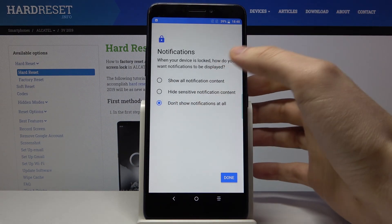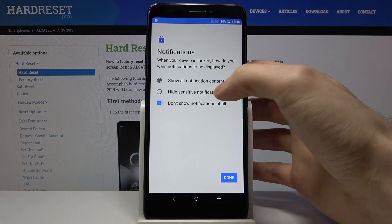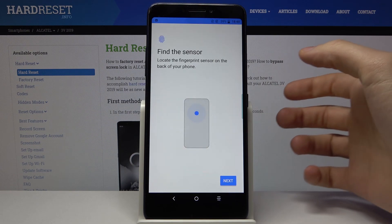Next, you have to choose if you want to see notifications when your phone is locked. I don't want to see any notifications.